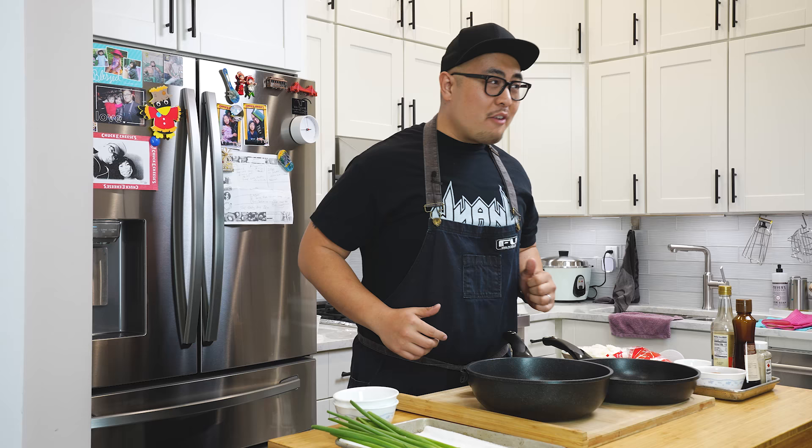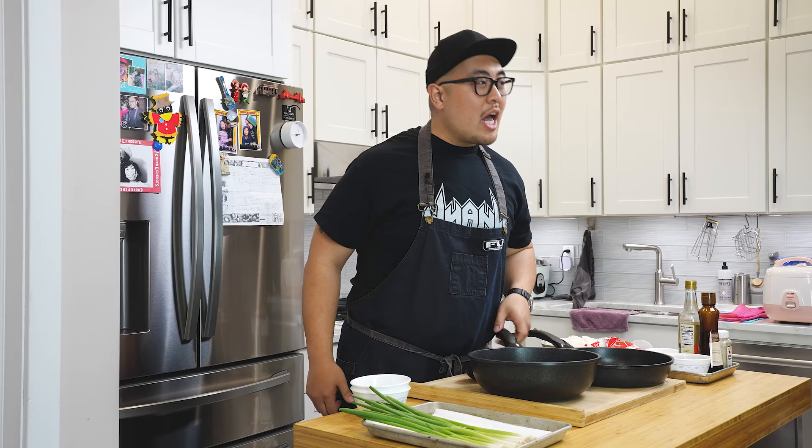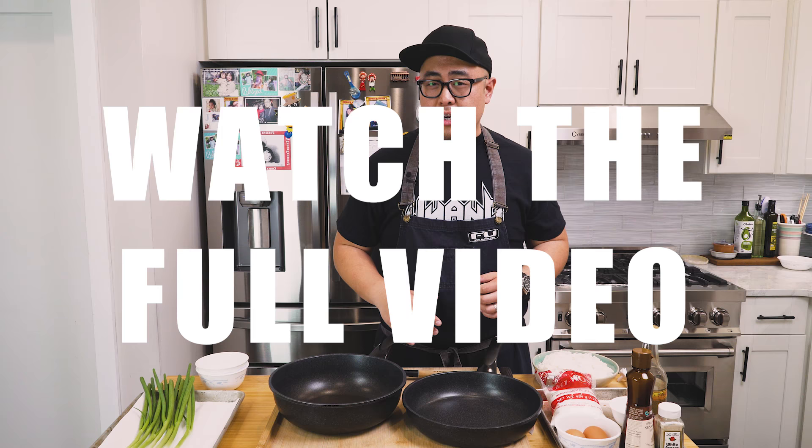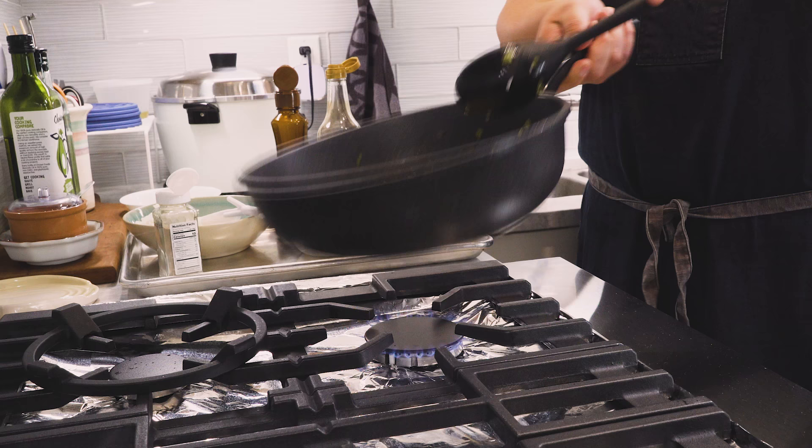Uncle Roger, I'm coming for that Uncle Brian title. You best look out because I'm going to show you how you do this in a conventional Western style kitchen that you keep shitting on people about. As with any good recipe, make sure you watch the video all the way through before attempting this on your own so that you're fully prepared to make the best possible egg fried rice.